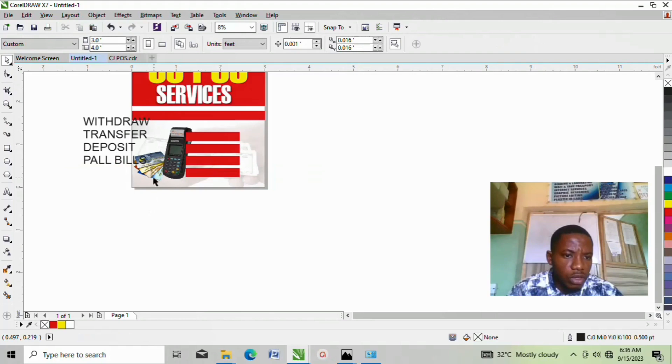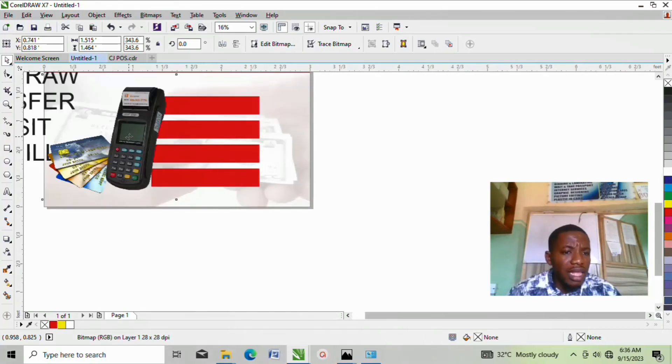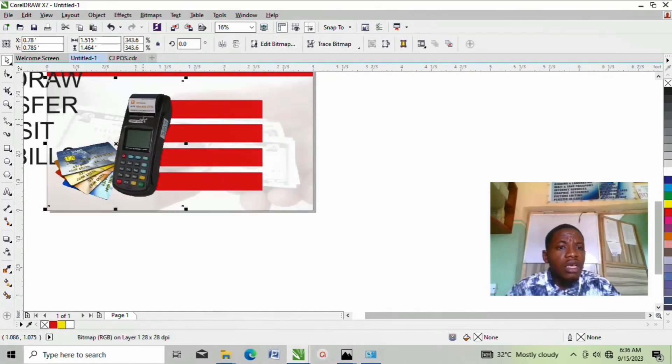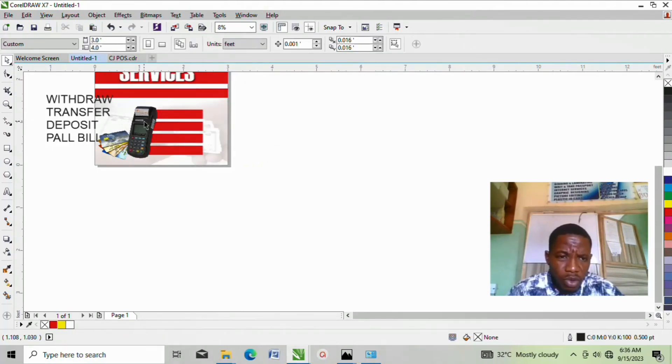Click on this POS image, then click Shift + Page Down so that this text will go under and the POS will be on top. This will make massive sense because it will look as if all this information is coming out from this POS. If you leave it on top it's not making sense — it won't look right to the eye.